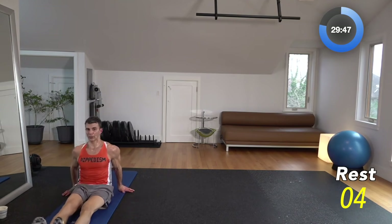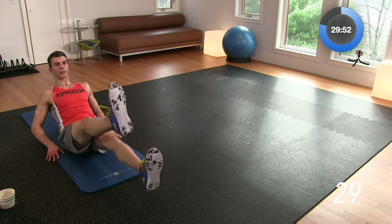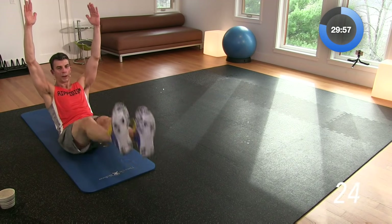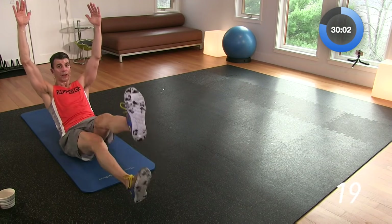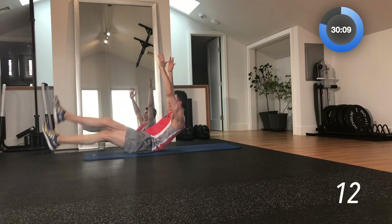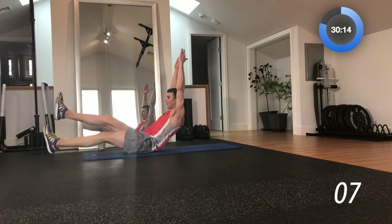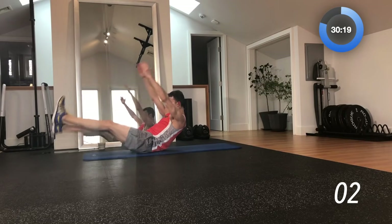Chest up — we're going to do scissors. You're sitting up tall, scissoring the legs back and forth. 30 seconds like this. Put your hands on the floor if you want, or put them up here if you want more balance. What I want you thinking about are those lower abs — that's the main focus on this particular move. Halfway through, come on, keep going, scissoring back and forth. Five more seconds — break.